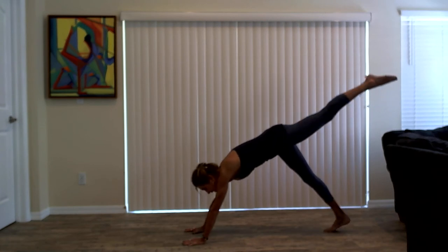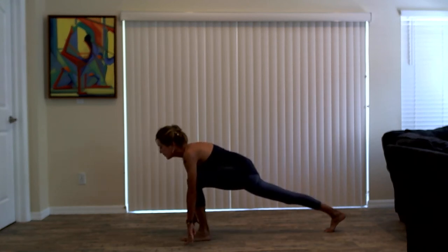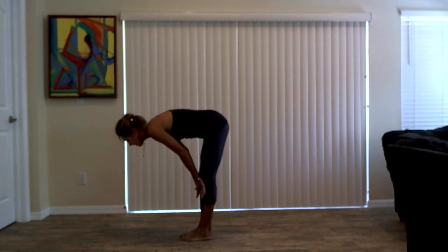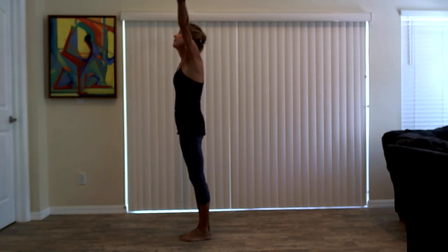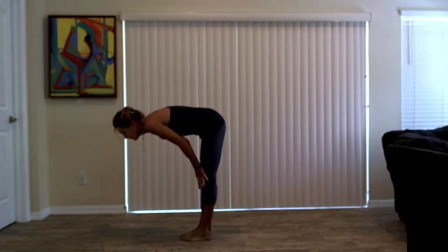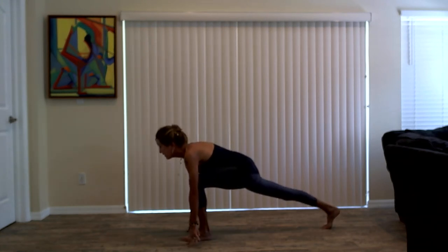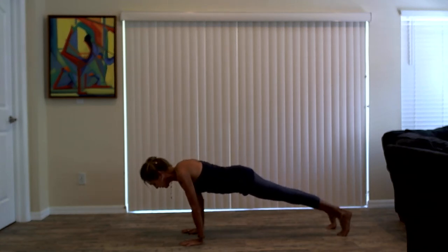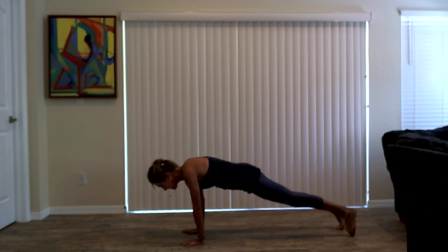Take a breath in, exhale, step to the top of the mat, forward fold. Inhale, lengthen chest forward. Breath out, bow it down, forward fold. Rise as you breathe in, bring your arms overhead, reach high. Fold right back down, forward fold, Uttanasana. Take an inhale to lengthen. Exhale, step your left foot to the back of the mat, low runner's lunge. Take a breath in, hands to the floor, downward facing dog. Inhale, high plank. Exhale, Chaturanga. Inhale, up dog, Adho Mukha. Exhale, down dog, Adho Mukha. Breath in, raise your left leg behind you. As you exhale, step your left foot to the top of the mat.